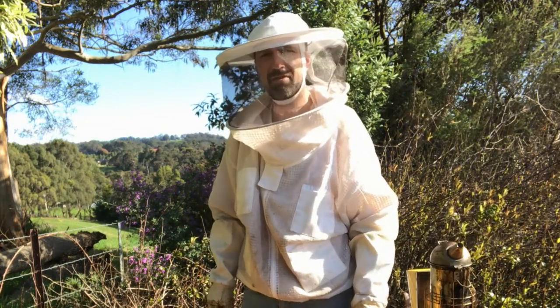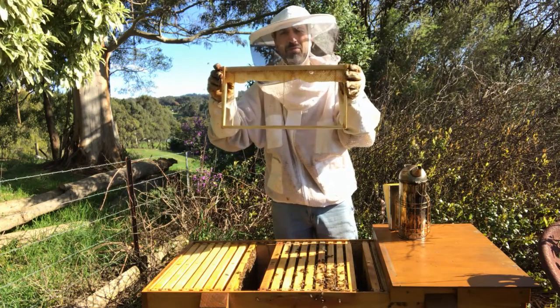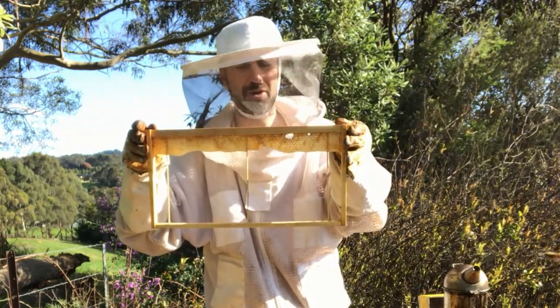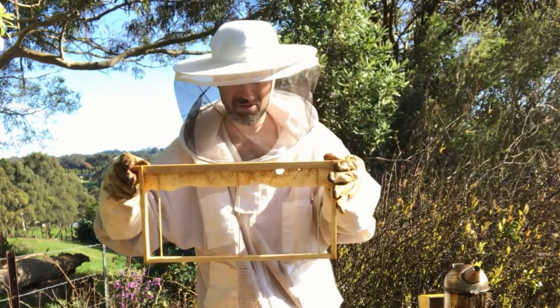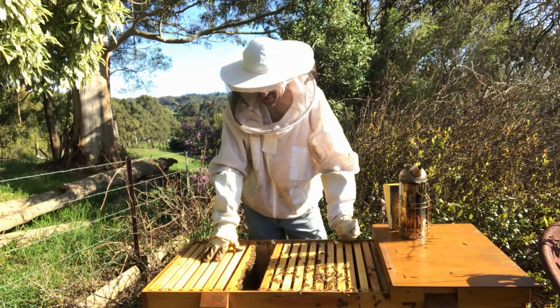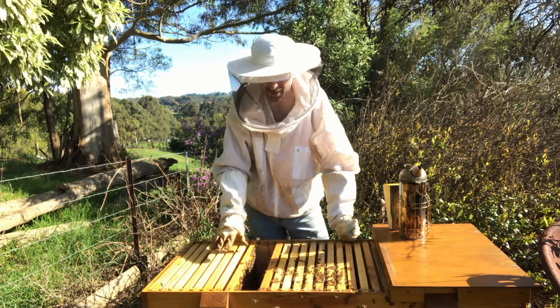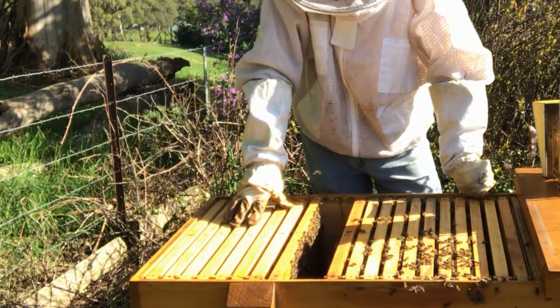So what we're going to do is insert an empty frame to give the queen some room to lay eggs. You can always use a comb like this — all the comb down the bottom has been cut out, and you've just got a strip along the top of comb, or even foundation, just as a guide for the bees to build on so it builds straight comb. Over here I have empty comb and frames of foundation, and this is where the bees will expand into and start storing their honey in that area.